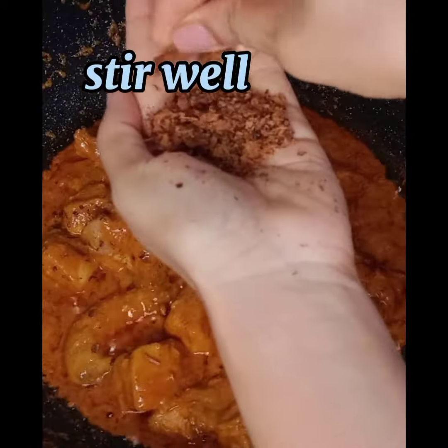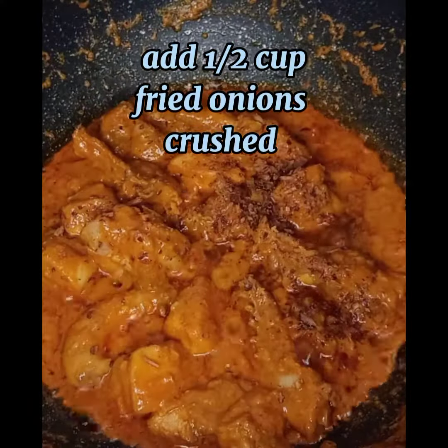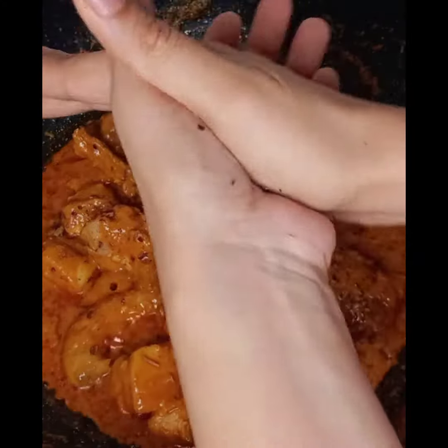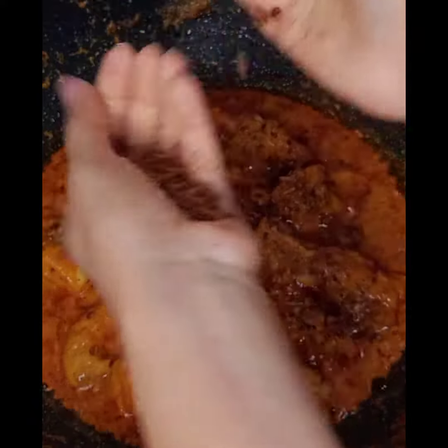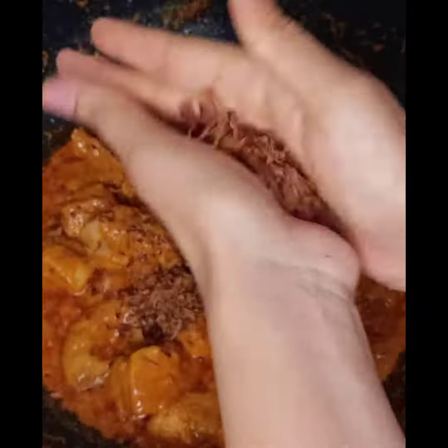We're adding about half a cup of fried onions. If you don't have packet fried onions, you must fry about 2 medium onions before you start making the korma, then separate and add them crushed at this point.